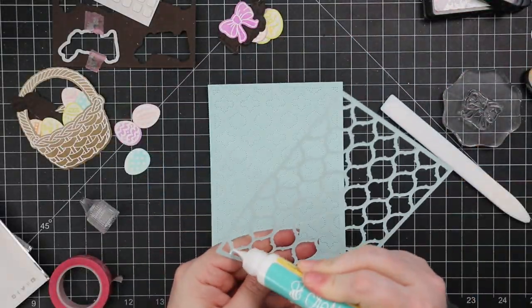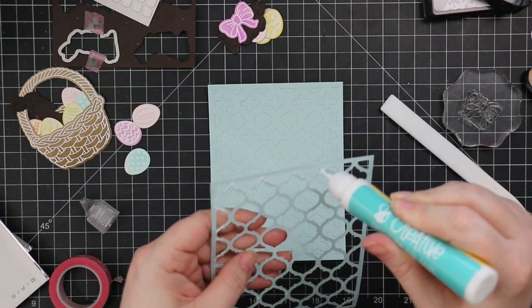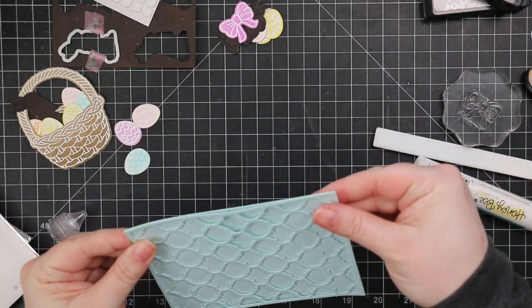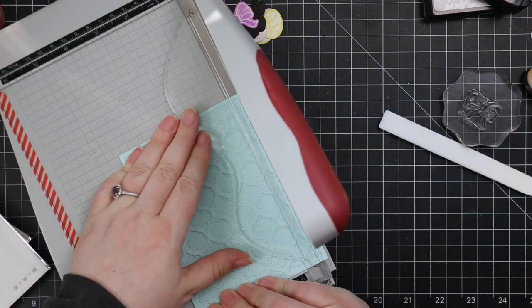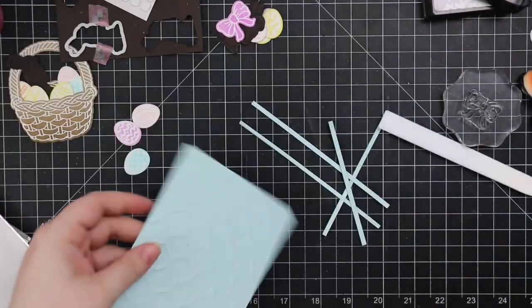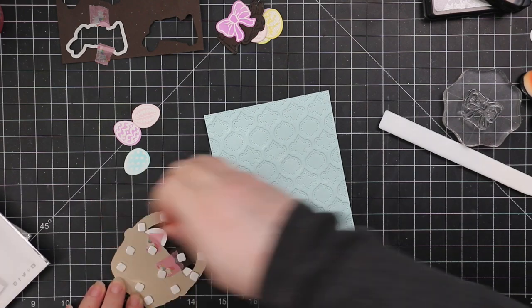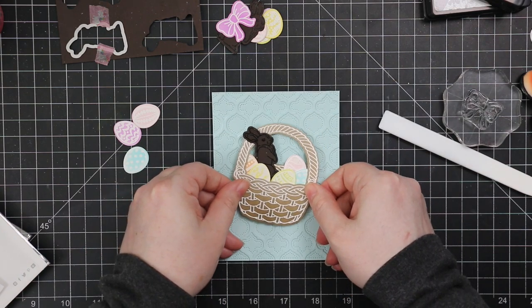For my card front I used the quatrefoil wafer dies — there's the cover plate on top and the base which has all the piercing detail. I die cut them from some sea glass cardstock. For the cover plate I added bits of liquid adhesive around the perimeter and dots in the center. I trimmed it down — about an eighth of an inch off each edge — so I can have a bit of the card base framed around it. That's not something I do very often but I wanted that framed look.